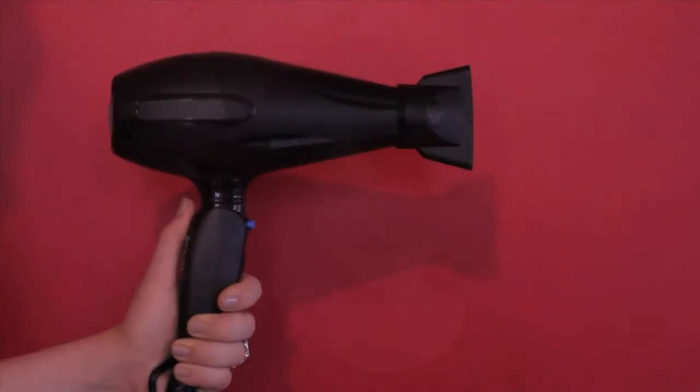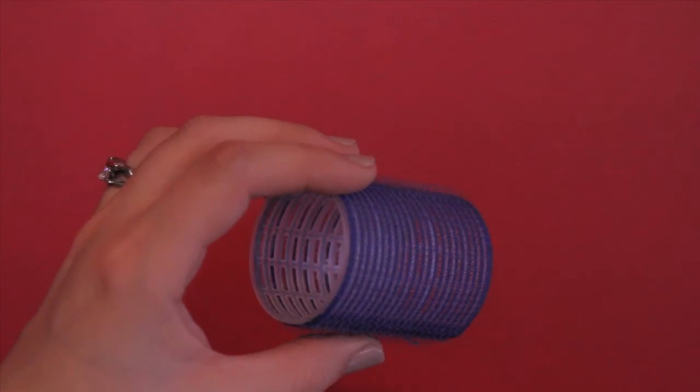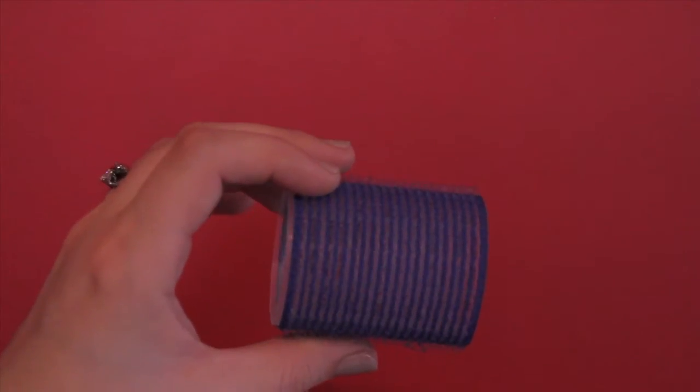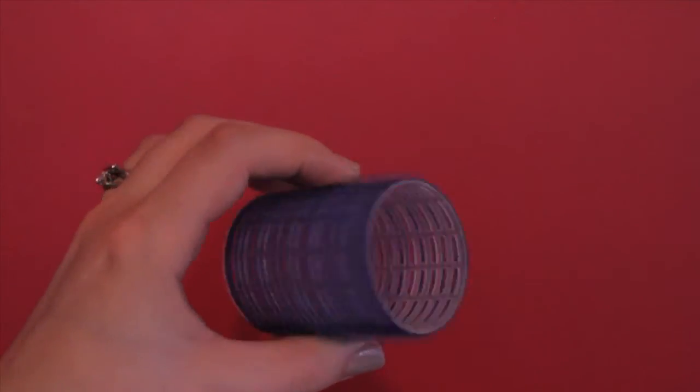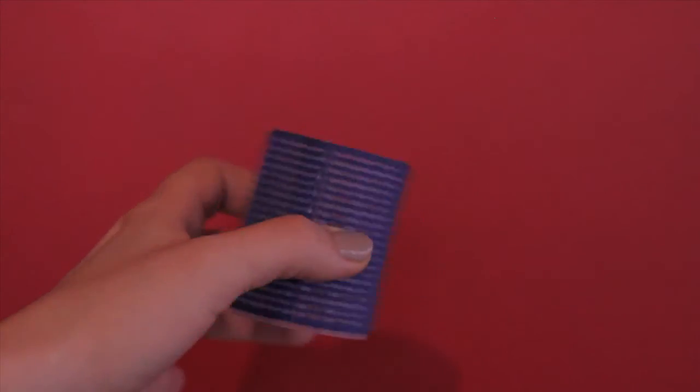Hey everybody, I'm Isabelle and today I'm going to show you how to create a lot of volume using your blow dryer and velcro rollers. You'll need a blow dryer with the detachable director nozzle, and velcro rollers. Remember, the larger the roller the looser the curl, and since we're working on volume today not curl, I chose big rollers.